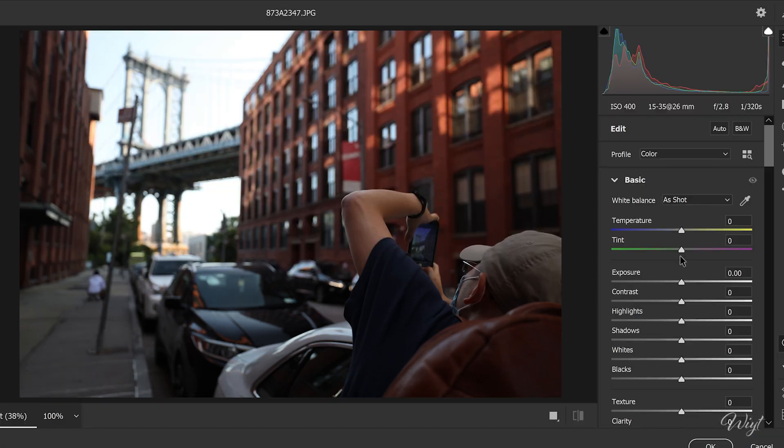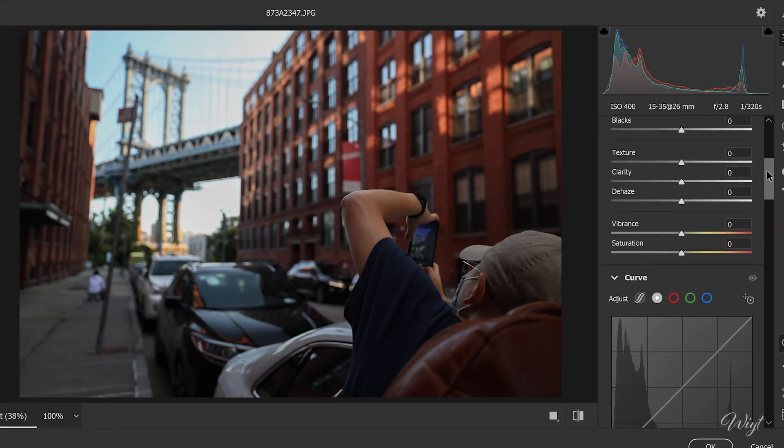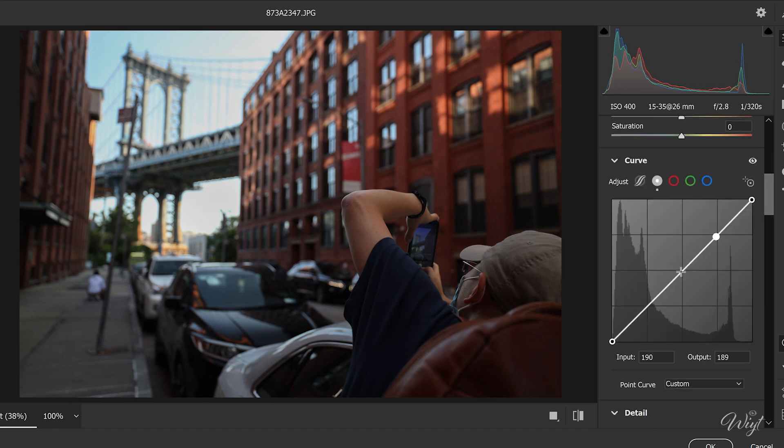Click on Filter and choose Camera Raw Filter. First things first: adjust the exposure and bring those highlights down. Second step — Curves: set three points on highlights, mid-tones, and shadows. Make an S-shape, increasing the mid-tones and highlights just a little bit.